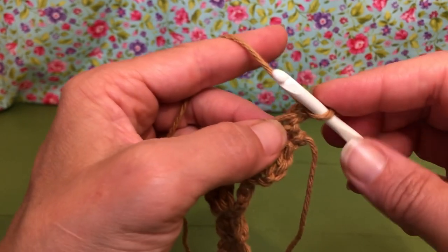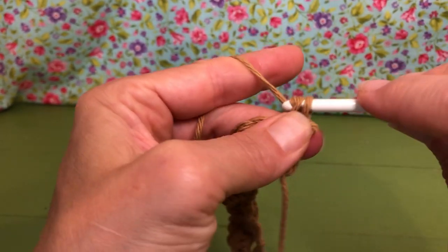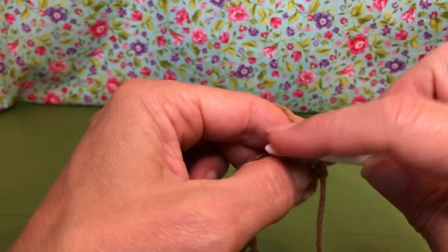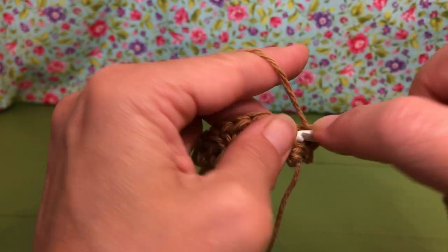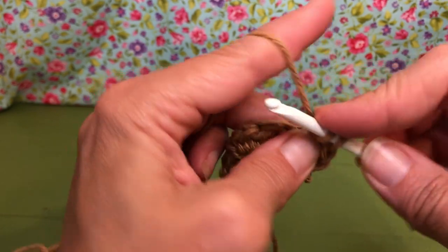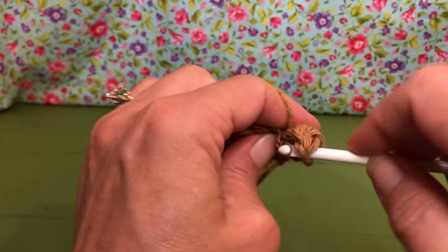We're going to go right here into that stitch and give it a single crochet. Then yarn over and give it a half double crochet, going through all three loops. Then yarn over and go in again and give it two double crochets — one double crochet and two double crochet.